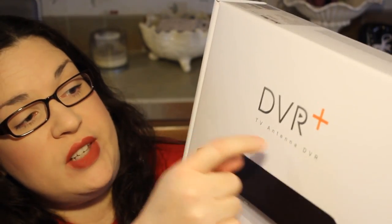It says right here: TV antenna DVR. Several months ago I decided — well, for a while I've hated having to pay for satellite or cable television. Several months back, around August or September, I bought some of those window antennas that you can just stick in your window to test them out. I liked the results I got.